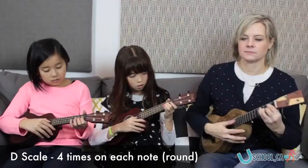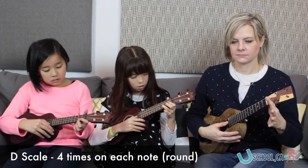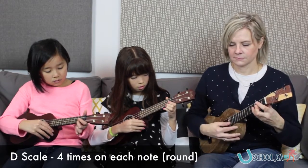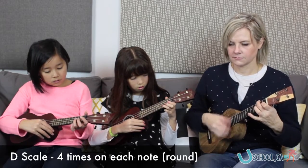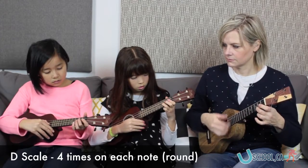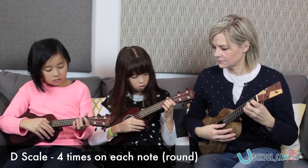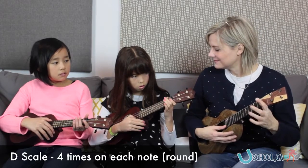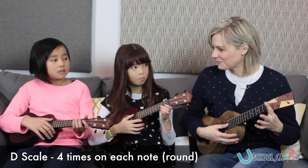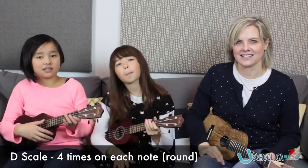Good. Now I'm going to start. Good. Good. Nice! I like that song.